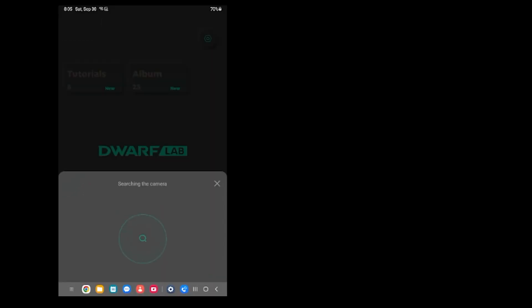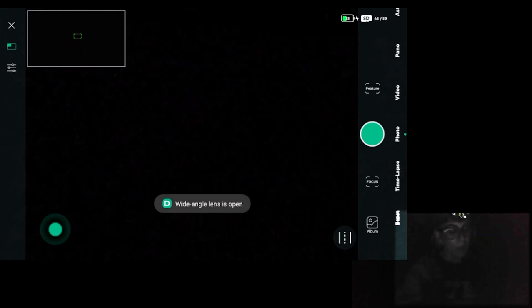My first attempt to connect the app with the telescope failed, so I had to redo all the initial settings. Right after that, everything connected perfectly. It's a very fast process when you compare it to a regular telescope setup, which takes a long time. Pretty soon I had my telescope connected to my app and I had my first image.